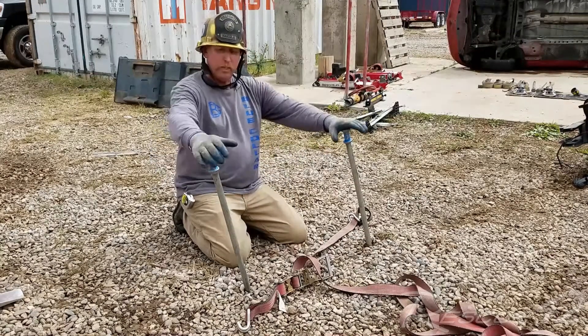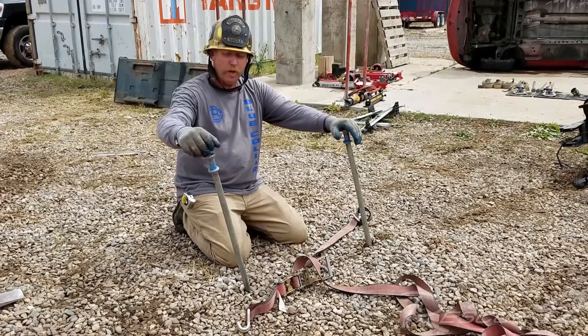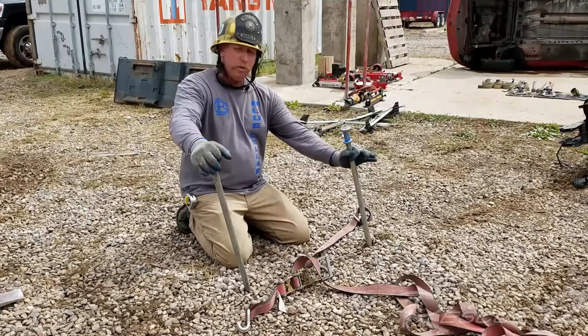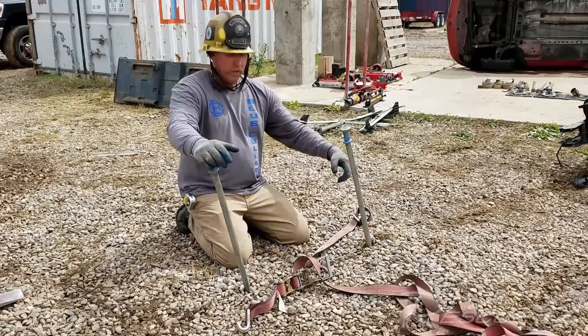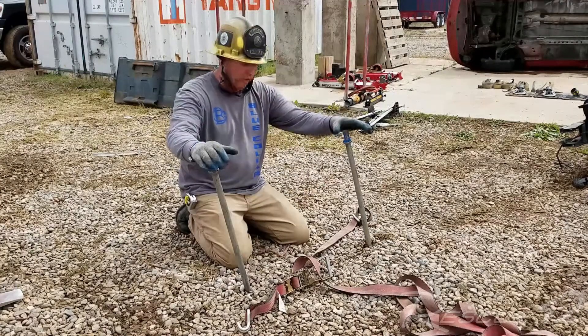The basic tools of this operation are going to be two standard pickets, four feet long, one-inch round steel, buried in the ground two-thirds of the way, each giving us 700 pounds. What we typically find in the fire service is we always tend to bring these picket systems back to the USAR world, putting them in and doing a windlass system with some webbing. We're going to show you a quick way to do that with a ratchet strap and two pickets.